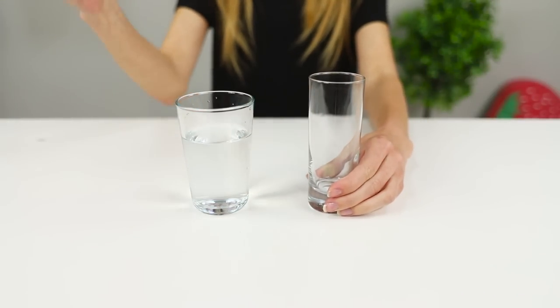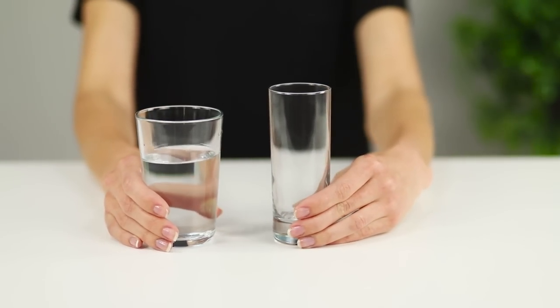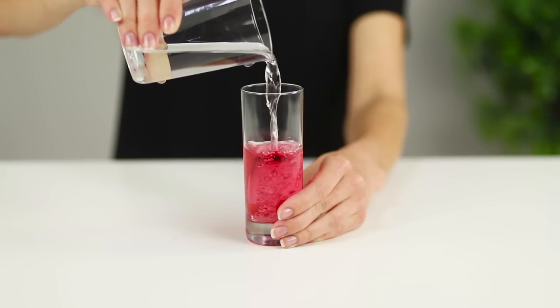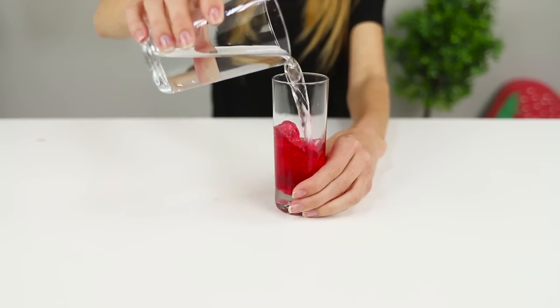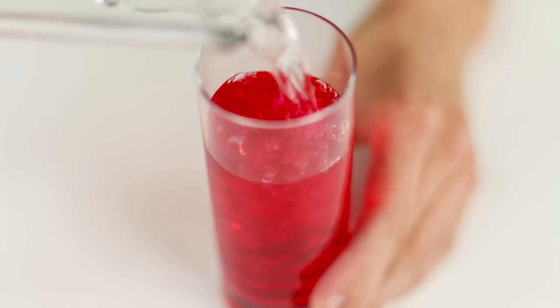Here is another example of simple magic. There are two glasses in front of us — one is half full and the second is absolutely empty. Attention! A minor miracle will happen right before your eyes. Pour water into the second glass. It turns red! How is this possible?